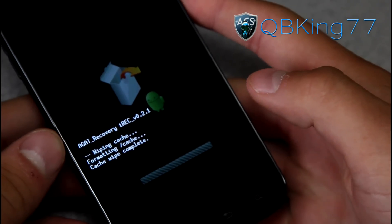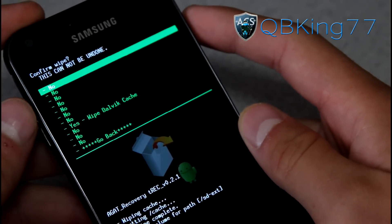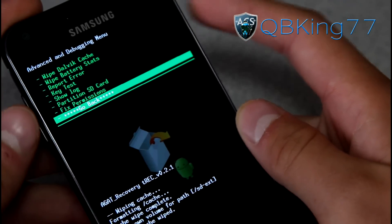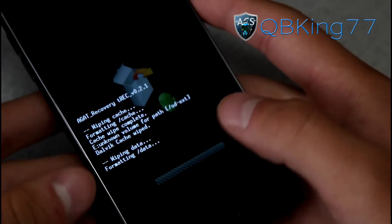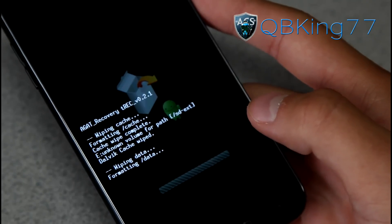Wipe your cache partition, then go to the advanced menu and hit wipe Dalvik cache. Go ahead and hit wipe Dalvik cache, then hit go back, and then do a factory reset. This is going to wipe everything — hit wipe data, factory reset, and hit yes, delete all user data. Make sure you have all your apps, your contacts, everything you need backed up.